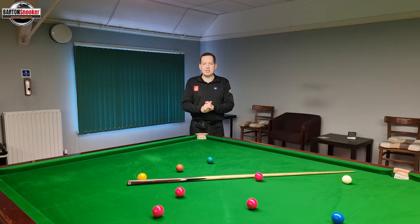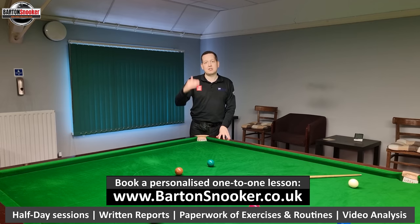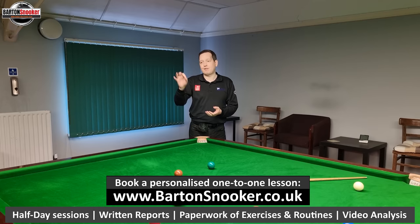Just before we get into this video, if anyone's interested in any personal one-to-one coaching sessions, I'm working with players on this very table all the time to help them improve their games. Visit my website at www.bartonsnooker.co.uk - you can find all my details on there, my contact number, my email address, and there's a little form you can fill in as well. Send me a message and I'd love to help with your game.